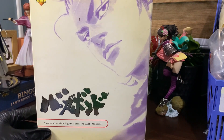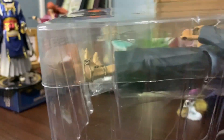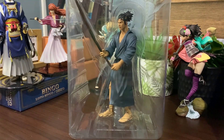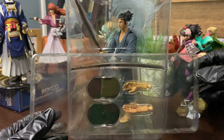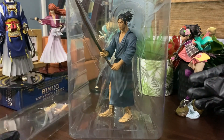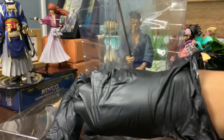Now to the main part — let's pull Miyamoto out of his box and see the figure itself. It comes with accessories including an extra wooden sword, a pair of hands, and a base support. Let's remove Miyamoto from his clamshell so we can get a better look.